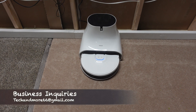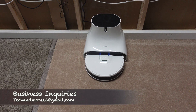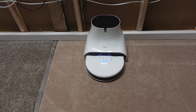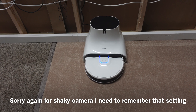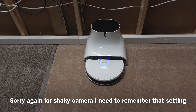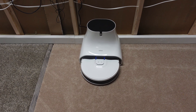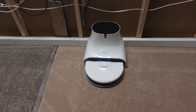Hey, what's going on everybody? We are going to put the Neobot Q11 through the pickup test. It's where I put down exactly 7.6 ounces of debris consisting of white rice, Fruity Pebbles, Fruit Loops, some sand, and a few jelly beans. I've done this test now to over 10 robots, and at the end of this video I'll show you a list of how the other robots did and we'll compare it to this one.